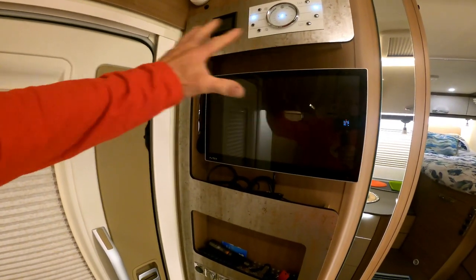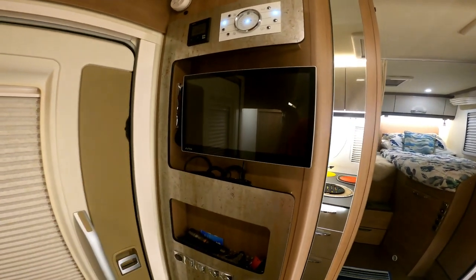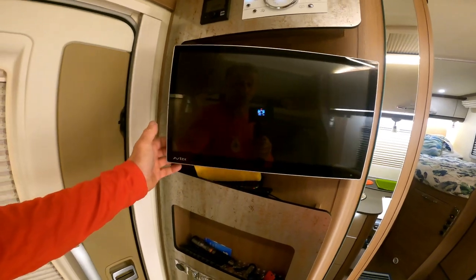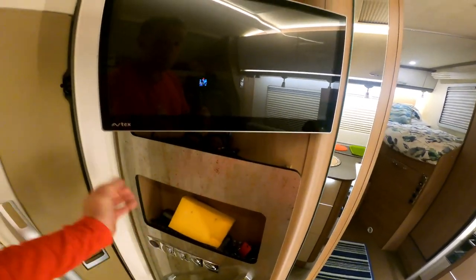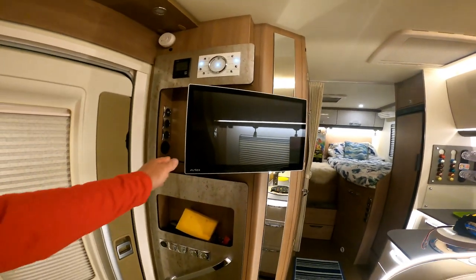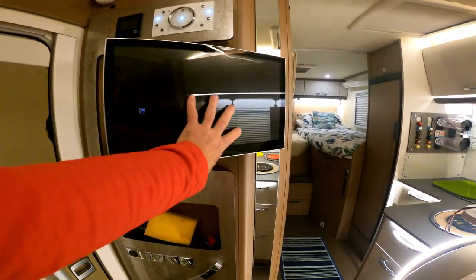We have this positioned by the door as you come in, so it's right adjacent to the lounge. On this one here, you just release the catch. I have a piece of anti-rattle sponge positioned in behind. And then you can sandwich it up for travel, but it swings out and you can position it wherever you want in the lounge area.